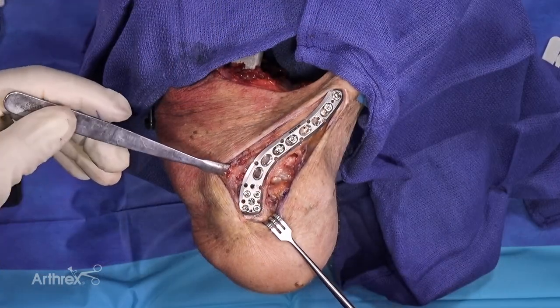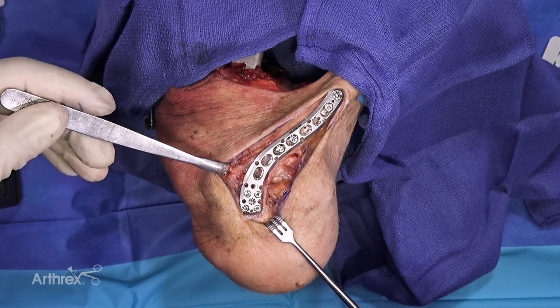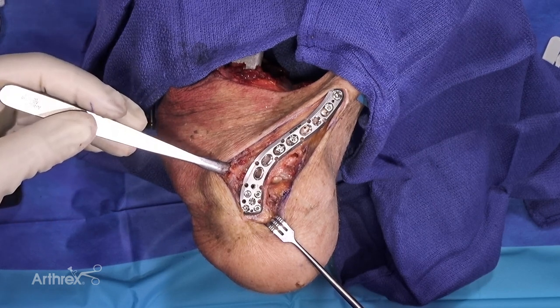Distally, I filled the rest of the holes in the distal fragment with 2.7 locking screws. You'll also notice that the central screw that I had originally placed as a cortical screw, I changed out to a locking screw.